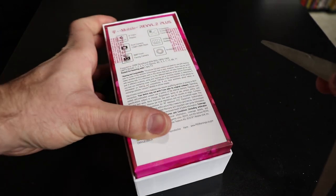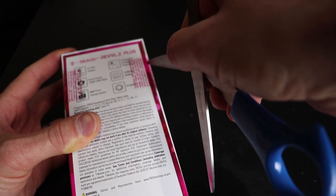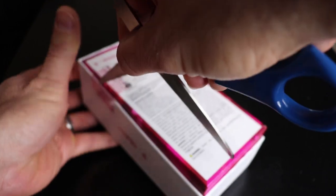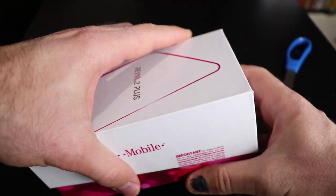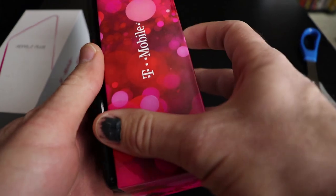Let's go ahead and break the seals. This is the first time I'm seeing this phone, hopefully the first time you're seeing it as well. Let me go ahead and open this real gently. Breaking the seal. Okay, so there it is, the Revel 2 Plus.